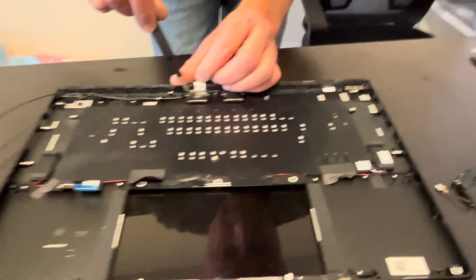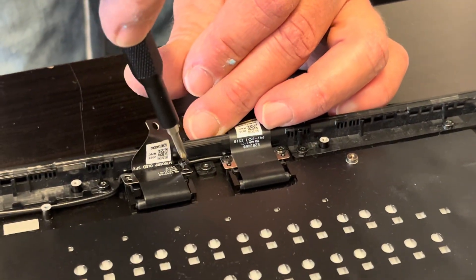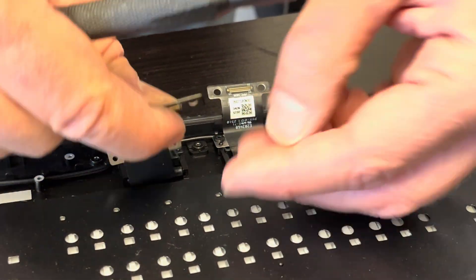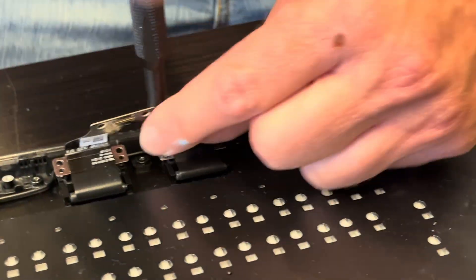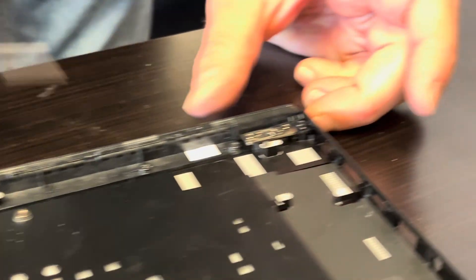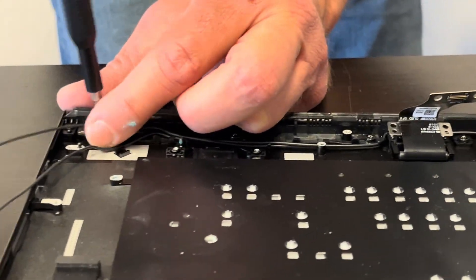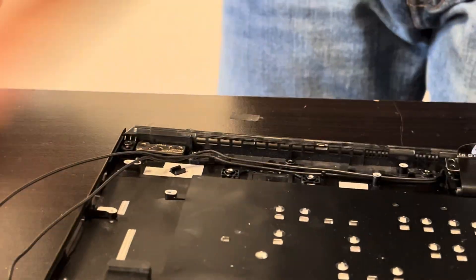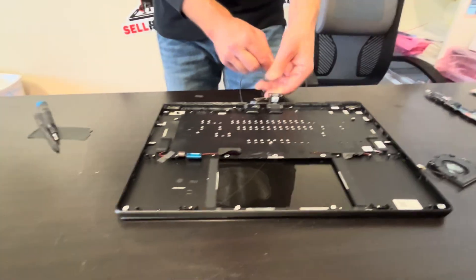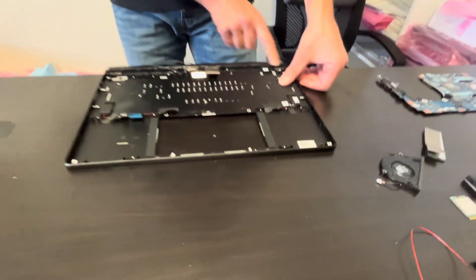Now let's disconnect the screen from the palmrest. Unscrew the screws for the hinges, then gently unfold the hinges.